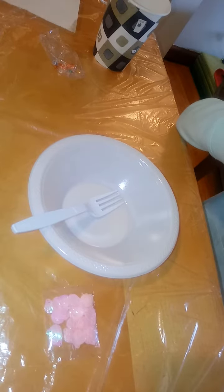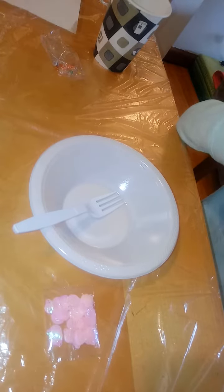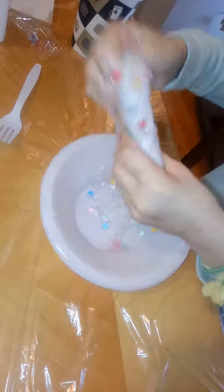Maybe we can do the white one another time. Okay, so why don't you show the finished product? Here's the finished product of the clear slime. You can take it out of the bowl and you just want to make sure it's well kneaded.